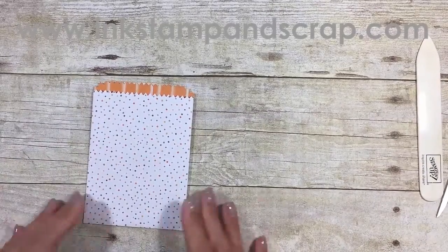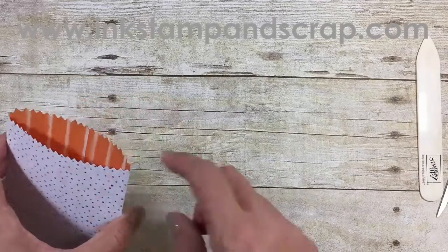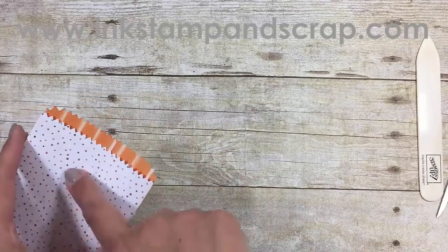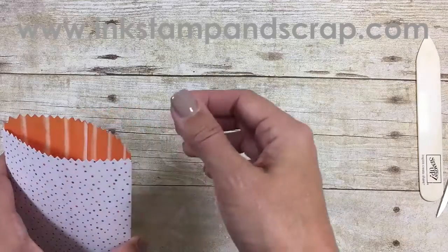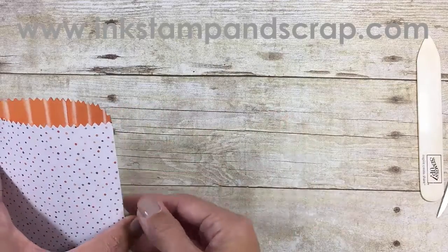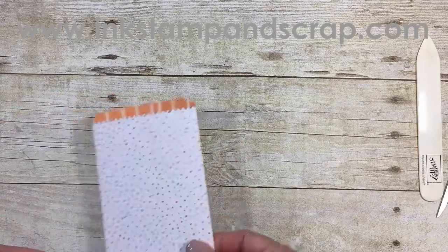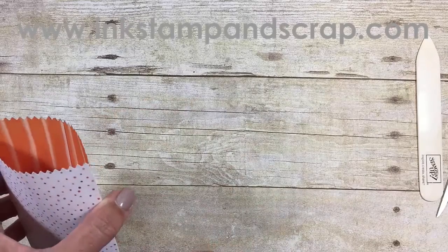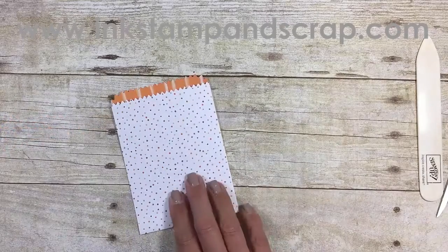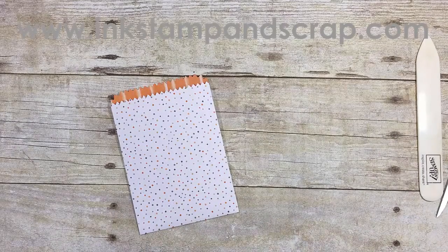There we go — there is our beautiful bag! I like the Halloween paper this year because the designs on one side are very Halloween-y, and on the other side are definitely more all-occasion. I mean, I would definitely use this on a birthday card because it's just so fun, and orange is a great celebration kind of color.